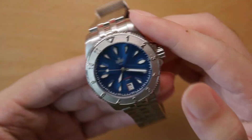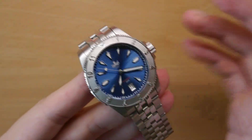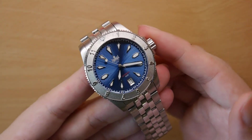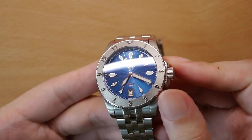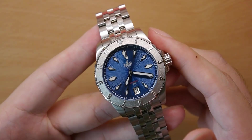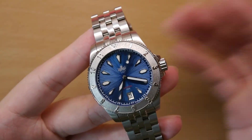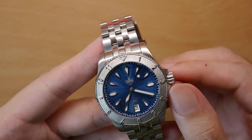Right off the bat, the Fibus Voyager uses sapphire crystal, so it's virtually scratch-proof. There's also three layers of anti-reflective coating applied, so you won't get most of the nasty reflections. In terms of water resistance rating, it's rated at 300 meters, so you can bring this to the pool, to the sea, even dive without any concerns. It comes with a screw-down crown as well.